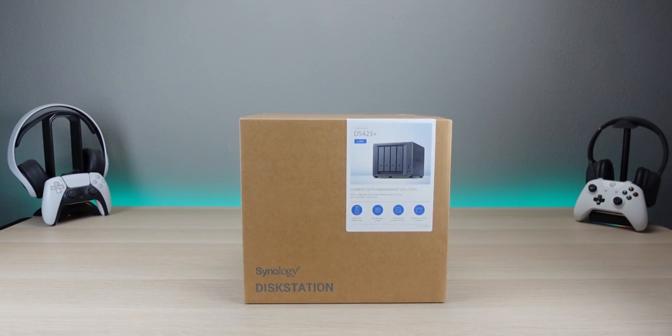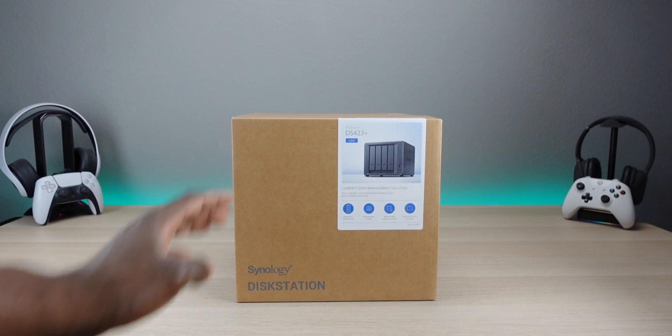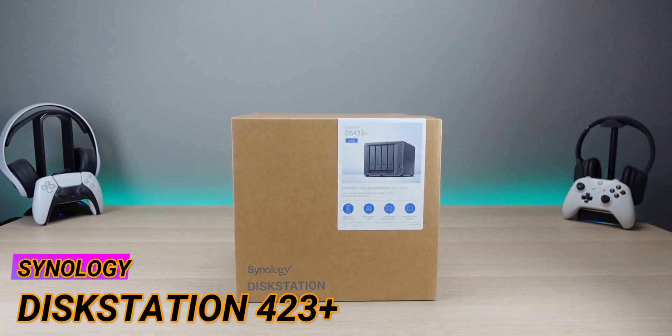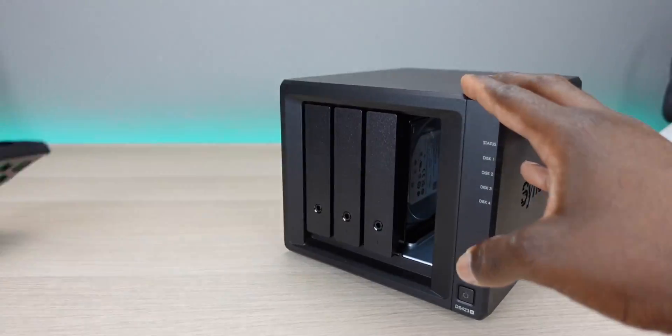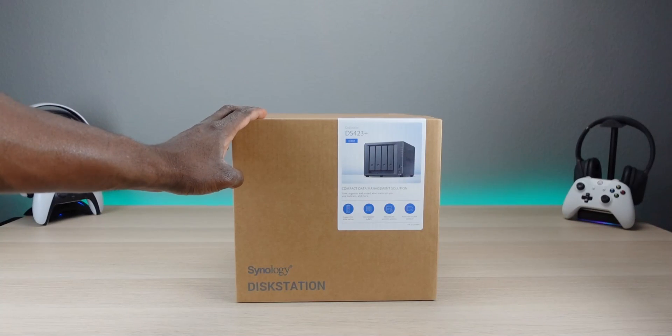What's up y'all, back again with another video. Today is actually video one of many covering this Synology DiskStation — the DS423+. What I want to do in this playlist is take you through the entire setup, the entire process of setting up a NAS and then exploring all the wonderful features that you can accomplish with this Synology DiskStation.